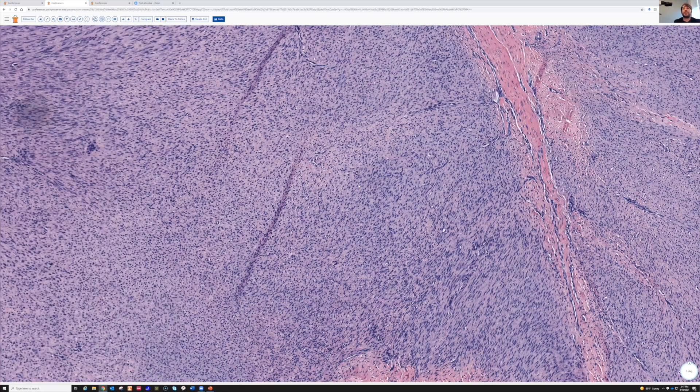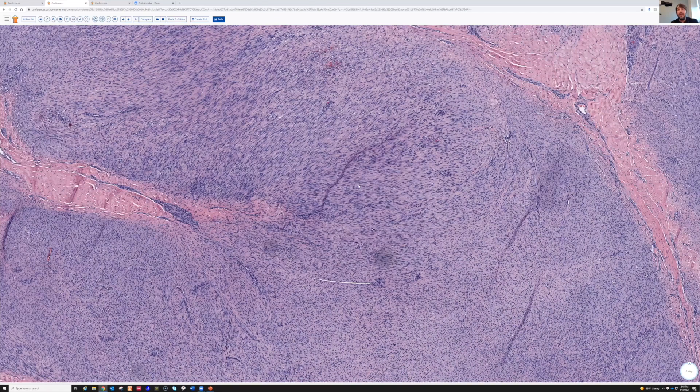Fibromatosis in the palm, also known as Dupuytren's contracture, has the same features as this, but it's usually very small, very subtle, and low on cellularity. Sometimes I get a removal for Dupuytren's contracture and I don't find any fibromatosis at all — it's just fibrotic tendon with no parallel fascicles of spindle cells. On the foot, the opposite is true. The foot fibromatoses are usually big, usually more cellular, more hyperchromatic, and more mitotically active.